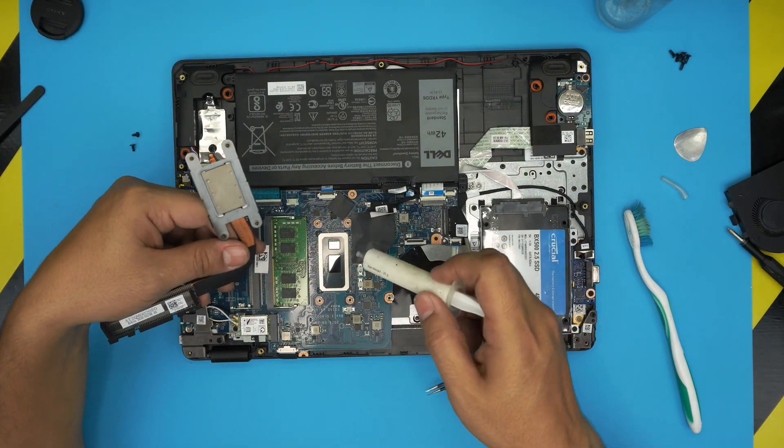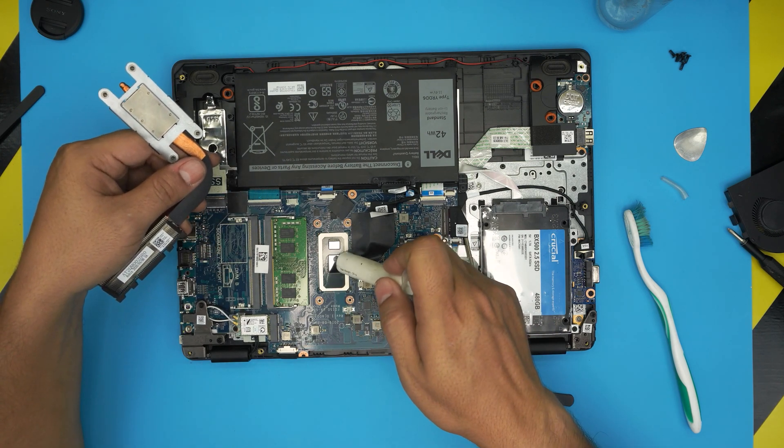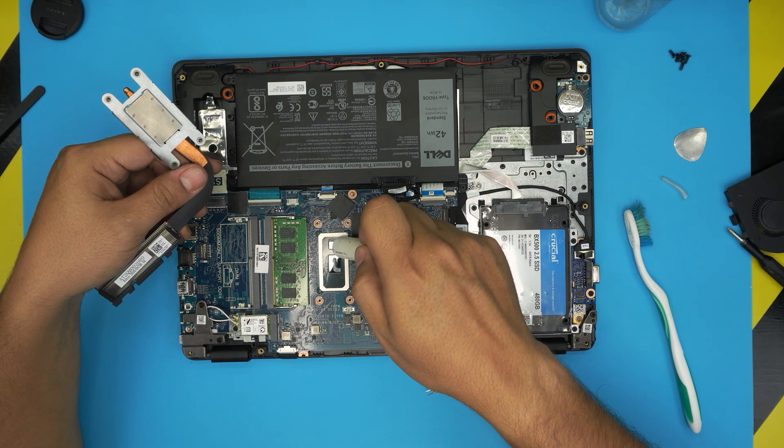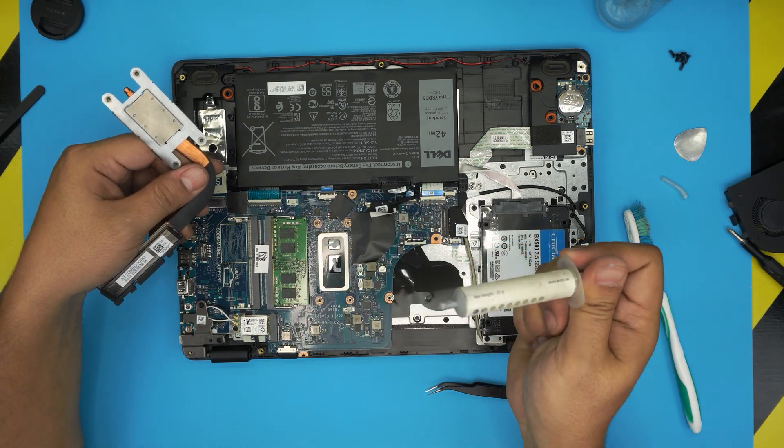Once everything is cleaned up, you're going to put a tiny line of thermal paste on the large die and one drop on the small die of your favorite thermal paste.